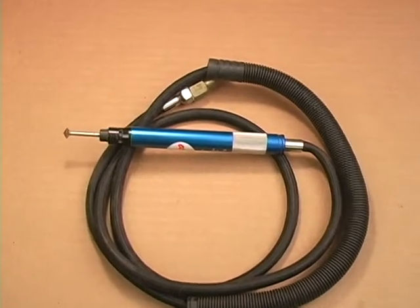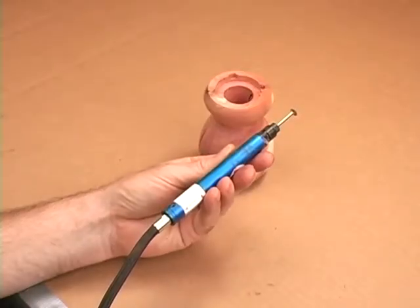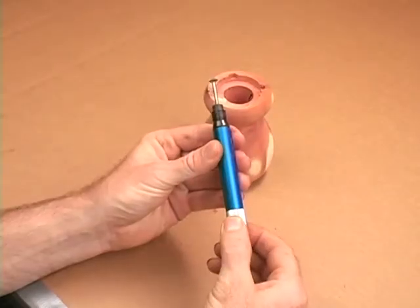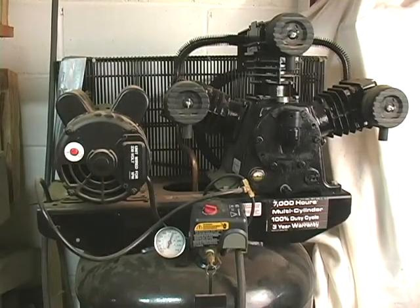You can also use a mini air grinder for carving. They are lightweight and inexpensive, but are loud and need an air compressor capable of producing enough air to supply the tool for a usable amount of time.